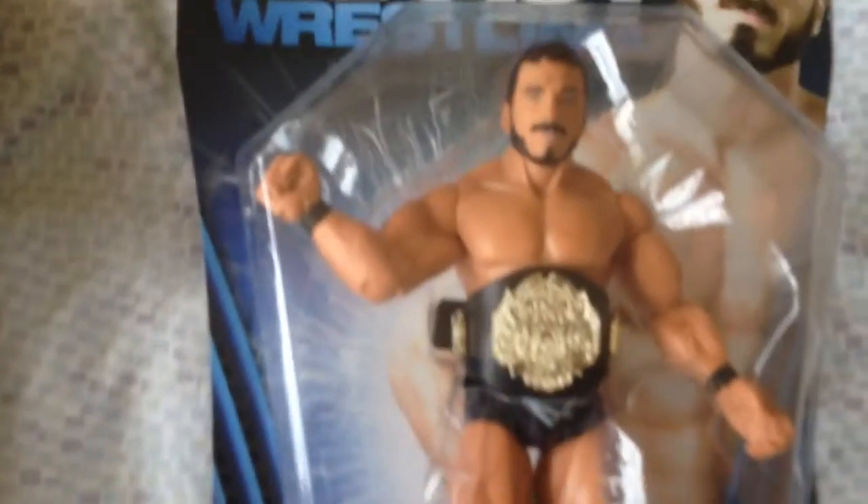My two new — well, three actually, I forgot the other one — my three figures. They are AJ Styles, Austin Aries with the World Heavyweight title there.